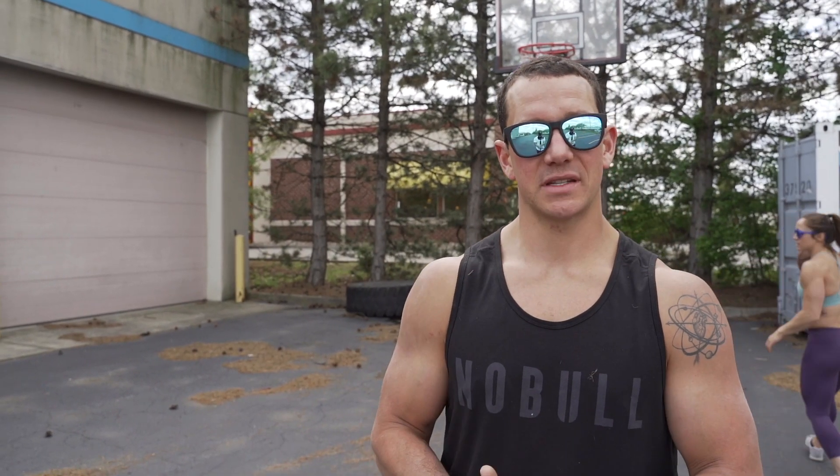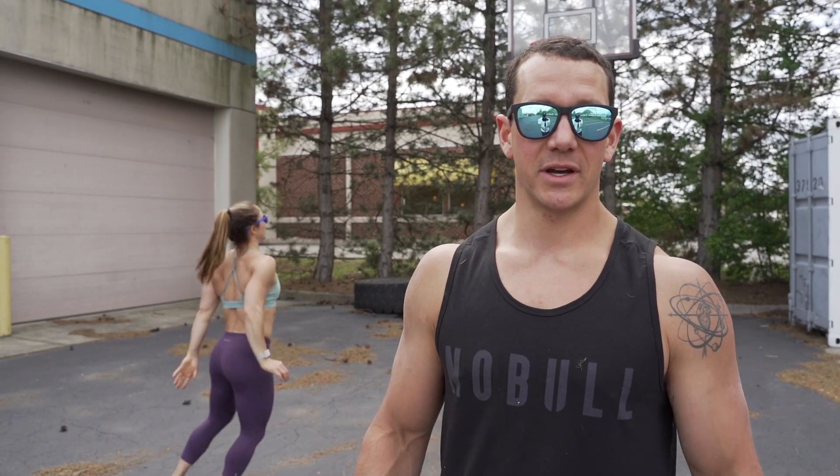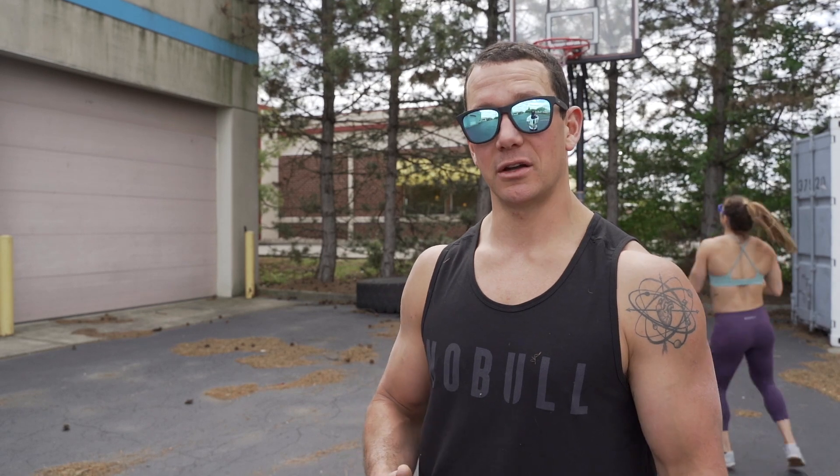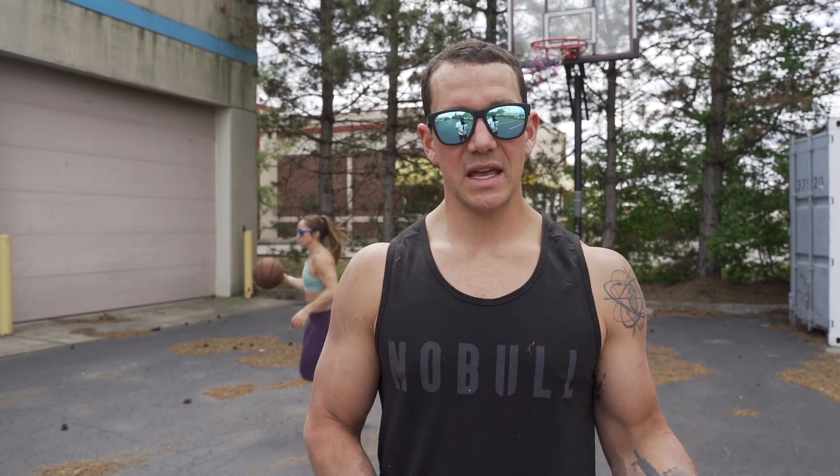We've got some potentially nasty weather rolling back in, so we wanted to get outside, do some odd object stuff, and enjoy the nice weather. It's also really good for everyone to get outside and do something other than CrossFit. As we ramp up into the season, Thursdays and Sundays will pretty much become full off days.